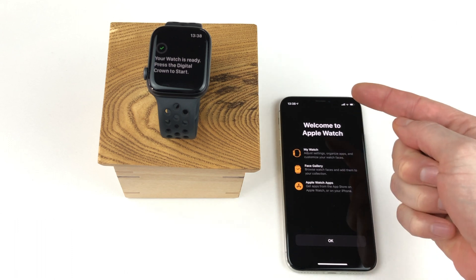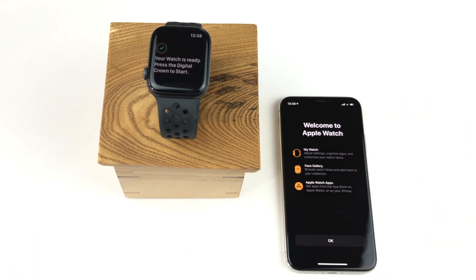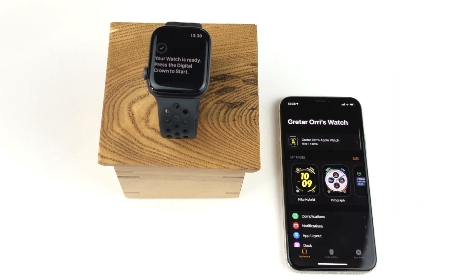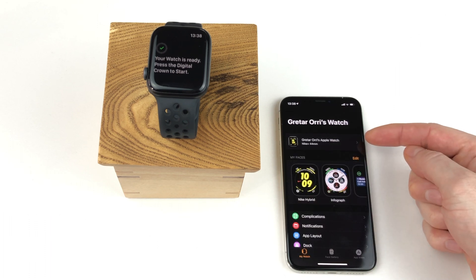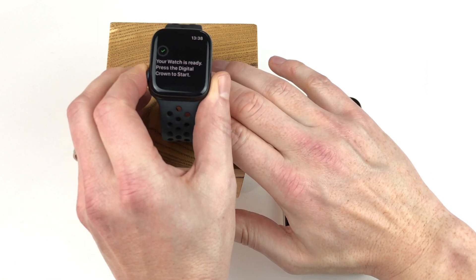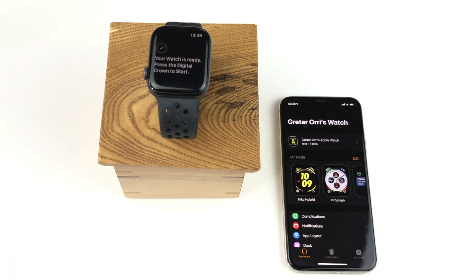On the iPhone screen, you have a welcome message with some basic information on the Apple Watch app. If you click OK, we can see that the Apple Watch is now properly paired to the iPhone. On the Apple Watch, the only thing left is to press the digital crown, and with some fancy animation, the clock face appears that I had set up when I backed up the watch.